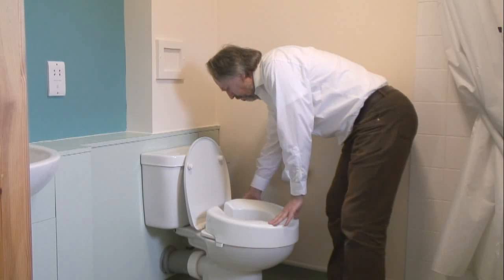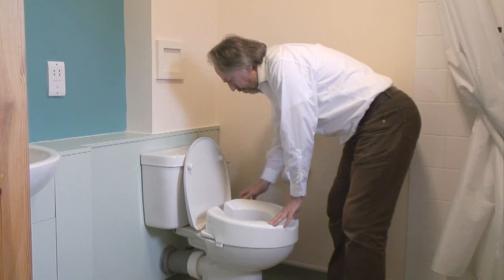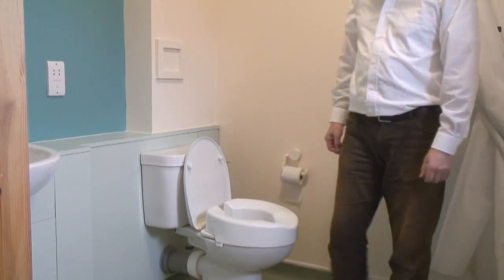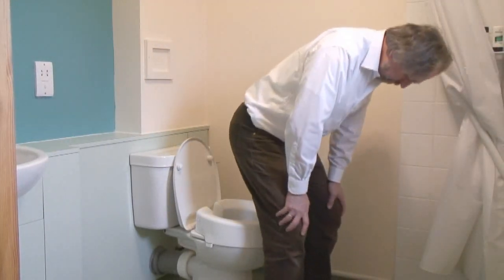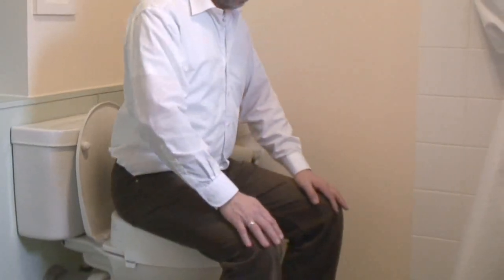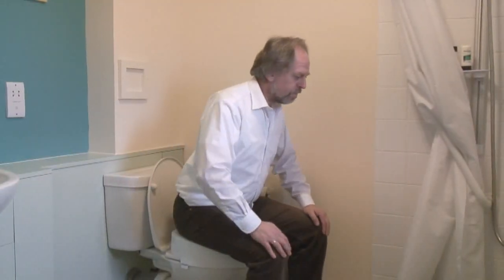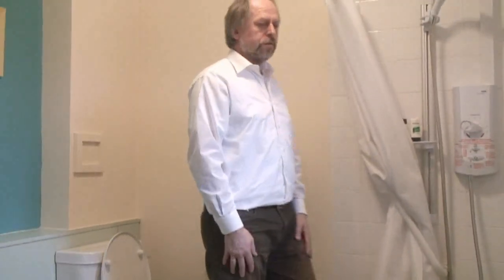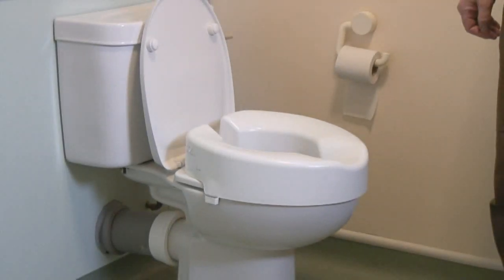If you want to just pop that in place — as I say, each one will fit slightly differently. It will have certain adjustments to fit securely to your existing toilet. Just trying to lower yourself onto that without holding on to anything. You've got far less distance now to go down. Feet still securely on the ground, hips are now slightly higher than your knees. To come up from there — much easier now, isn't it? Something simple like a raised toilet seat can just give you back that bit of independence.